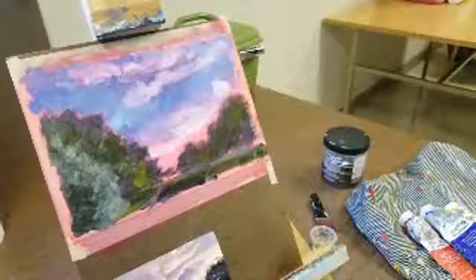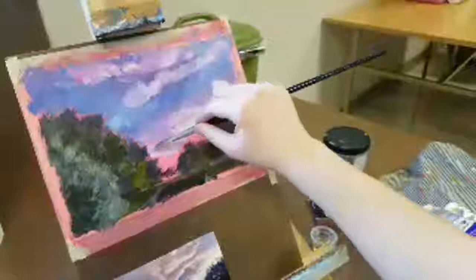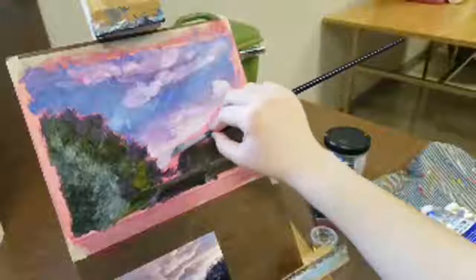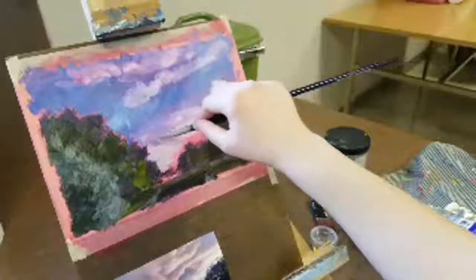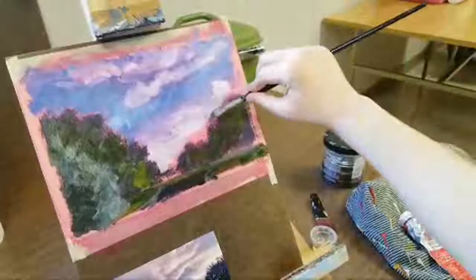I'm going to start adding yellow to this. You can kind of see this color down here - it's a light neutral color, which is what happens when you mix purple in with yellow, you start getting a more neutral color. I'm going to save the sun for last because I want a really clean brush to do that.